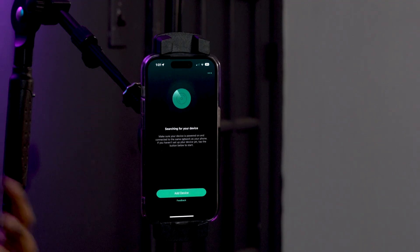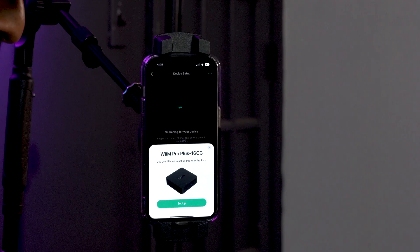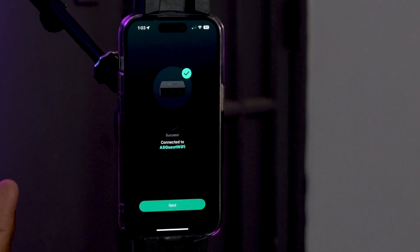Once you have the app downloaded, open it up. You'll see it automatically goes into pairing mode to find a device on your network. Click add device — it's going to search and you'll see the Wim Pro Plus pop up. Click setup. At this point you'll get a prompt about which output you're using: RCA line output, optical output, or coaxial output. Set it to whatever output you plan on using. In this case I'm setting up with a soundbar using optical, so I'll select optical. It will then connect the Wim Pro Plus to your Wi-Fi network. If it fails the first time, you may need to re-enter your Wi-Fi password.